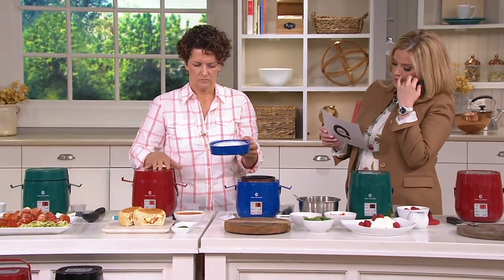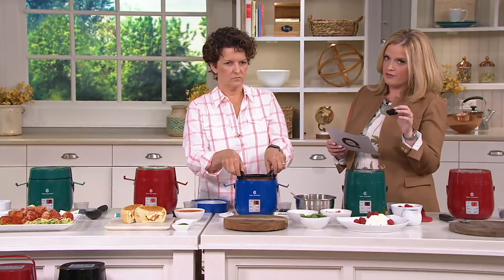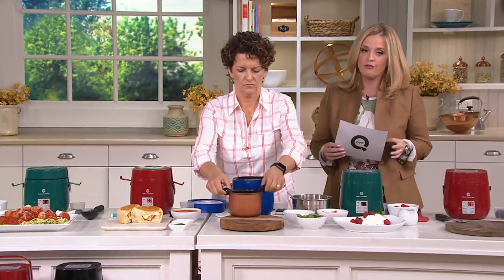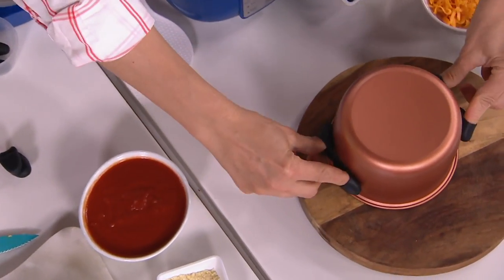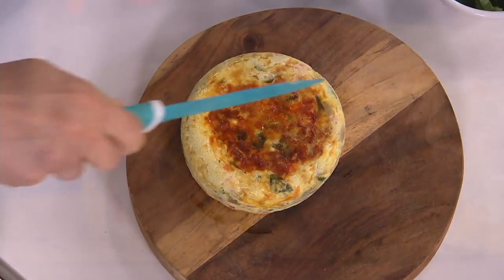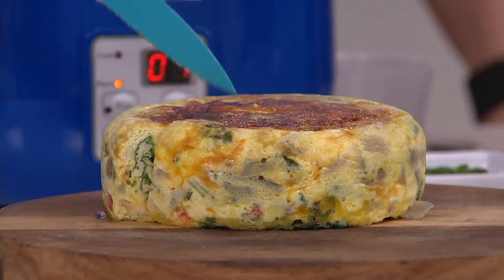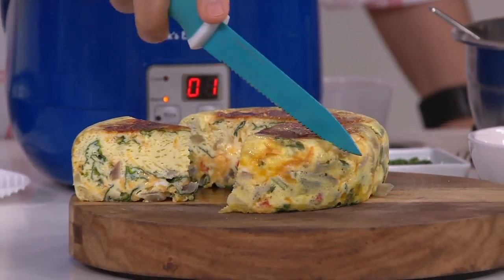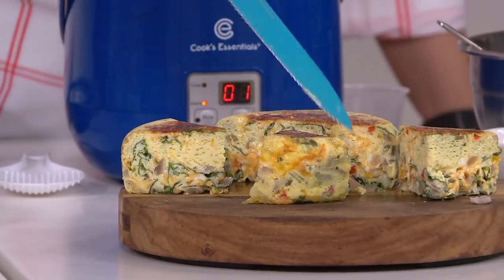It doesn't cook as fast as a pressure cooker, but it's faster than a slow cooker. But look at the results — look at that beautiful brown crust, look at the center in there with all that cheesy goodness. More than 125,000 have been sold. If you want to place your order, it's time. 800-500-7590 is the phone number to call. We do have five colors. You're getting the perfect cooker with a removable nonstick pot that can go right into the dishwasher, no problem.